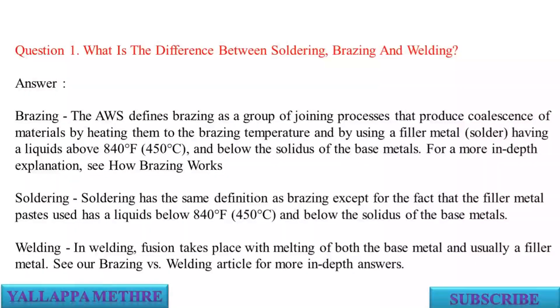For a more in-depth explanation, see how brazing works. Soldering has the same definition as brazing except that the filler metal paste used has a liquidus below 840 degrees Fahrenheit (450 degrees Celsius) and below the solidus of the base metals.